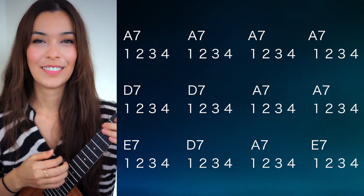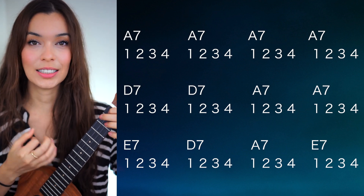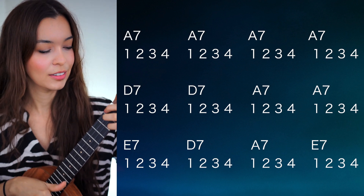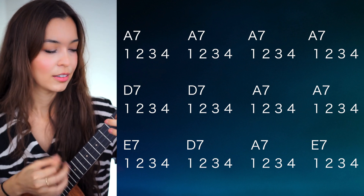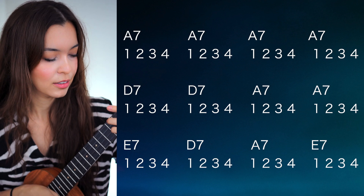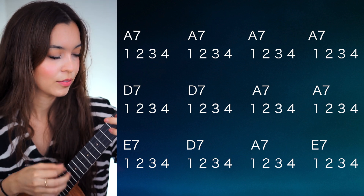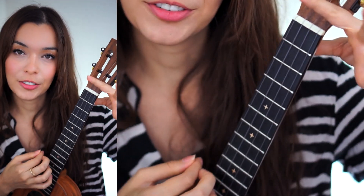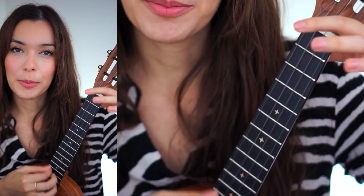Just for fun, let's do that A blues. Here we go — one, two, one, two, ready, go. And what I was doing there is just lifting and adding the finger later — it adds this hammer-on kind of sound.